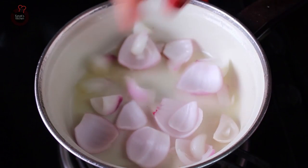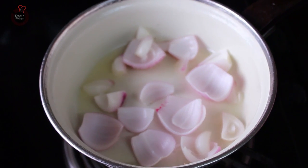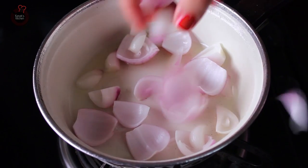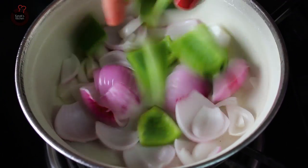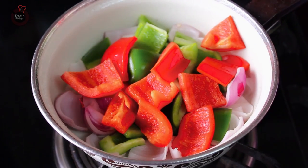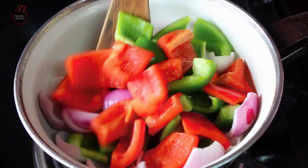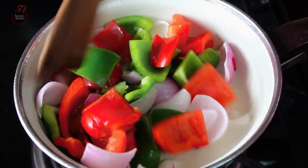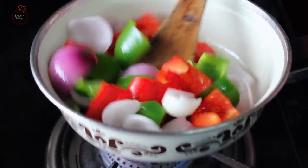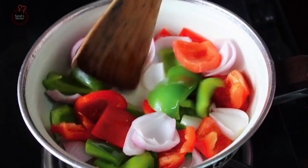Now while the tomatoes are cooking, in a separate pan add a tsp of oil and to this add the onion cubes and the capsicum cubes — both the red and the green capsicum. Toss on high flame just for a minute. Don't let it cook too much. Now off the flame and keep it aside.